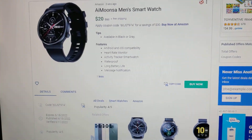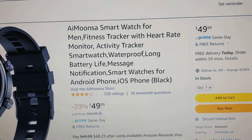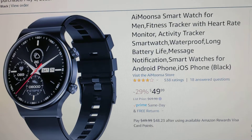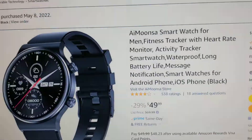It's compatible with Android and iOS. The regular price is $49.99, but using the coupon code it was only $19.99, just like they mentioned.